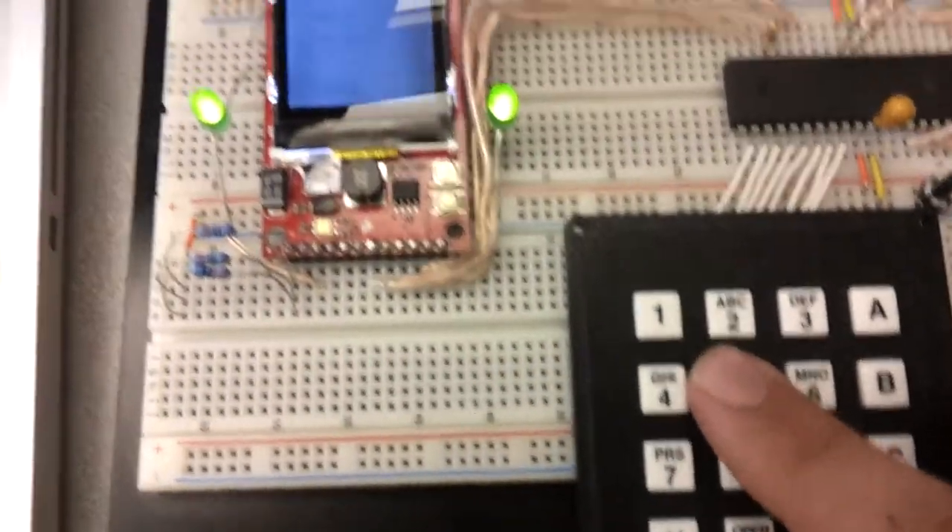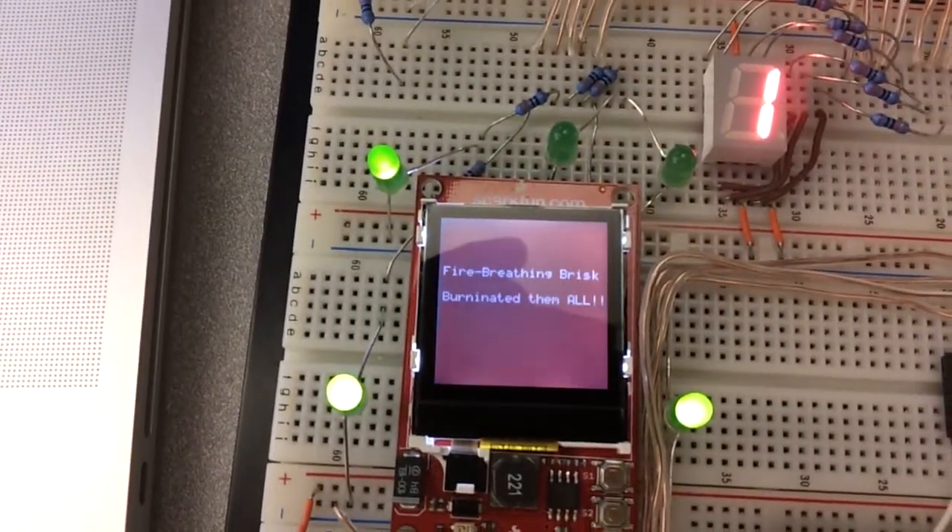And if you hit 5, you'll see the high scores, but as you can see, there's no high scores.